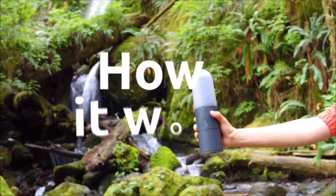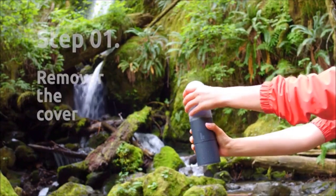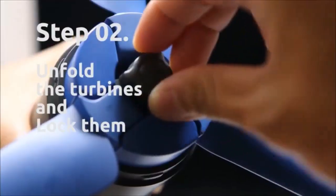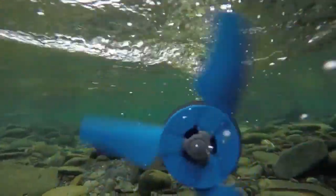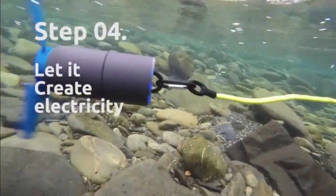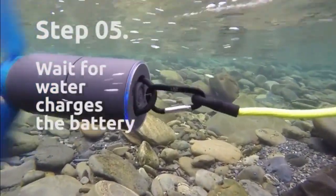This is how it works. Remove the cover. Unfold the turbines and lock them. Hook and release eStream into running water. Let it spin freely to generate electricity, and it charges the built-in battery.